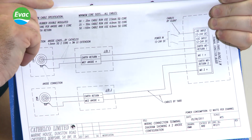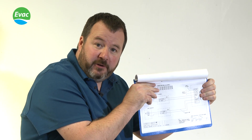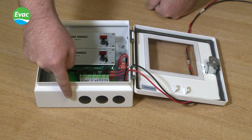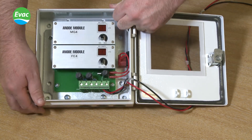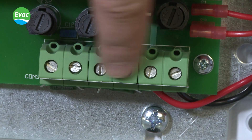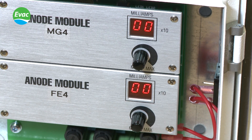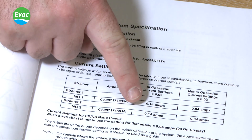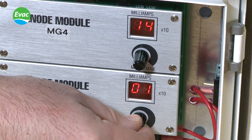Ensure that the input voltage to the control panel is in accordance with the installation manual provided. Fit glands where needed onto the control panel. Once the control panel has been wired up in accordance with the installation manual and the strainers are flooded, the system can be turned on. Once the control panel is on, check the installation manual for the settings and adjust the control panel accordingly.